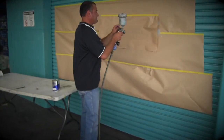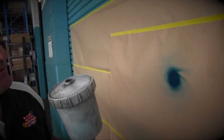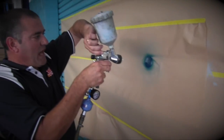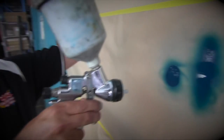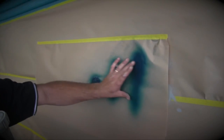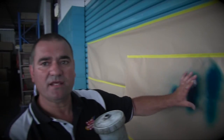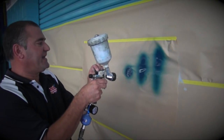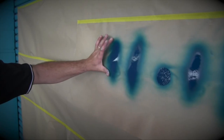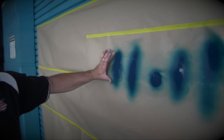First of all we'll set our fan. Remember what I said about our primer — same goes for our colour, we want a hand-span fan again. So we'll open this up. Look at that — you can see it's way too big. We've got paint at the edges and bugger all in the middle there — that's because the fan is open way too big. So we need to get it back down again to a hand-span fan. A little bit too big — just a touch too big. Perfect.